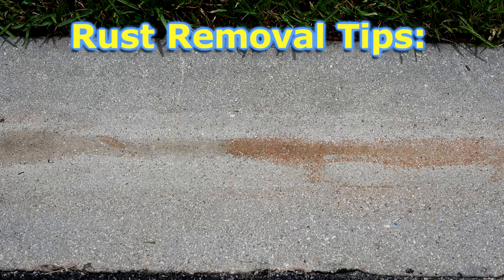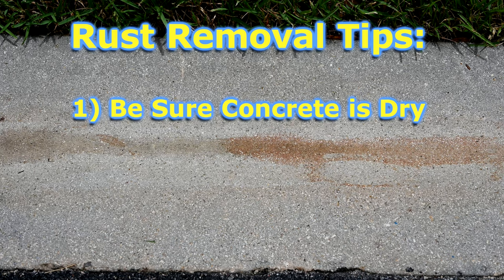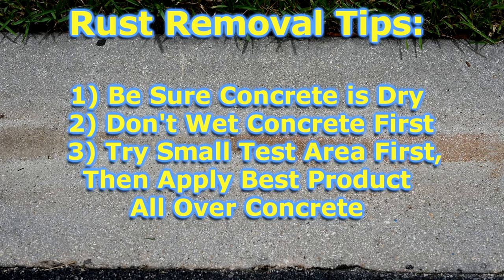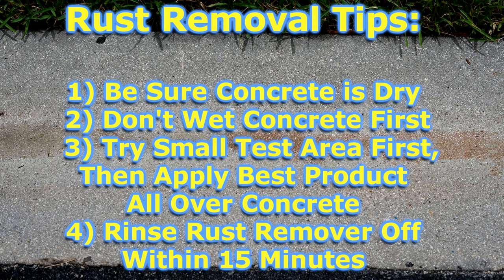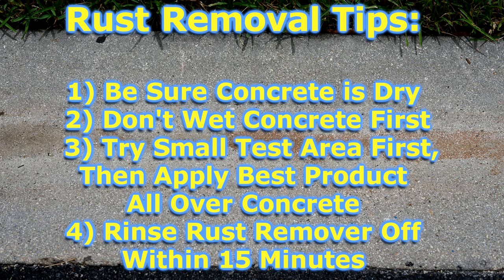Here's my best advice when applying rust remover to concrete: make sure your concrete is dry — do not wet it down because you'll dilute the product. Do not apply it to the entire area; just do a small test area until you find a product that works. Once done, rinse it off thoroughly within 10 to 15 minutes, because if you don't remove all of that residue right away it will leave its own stain.